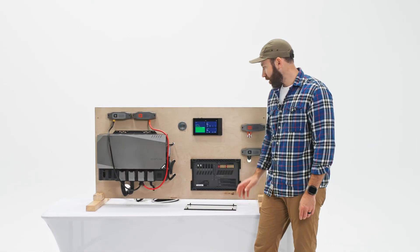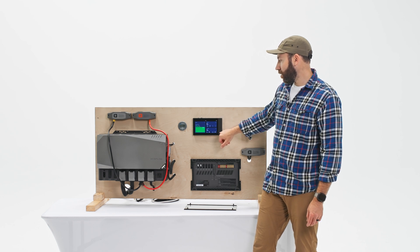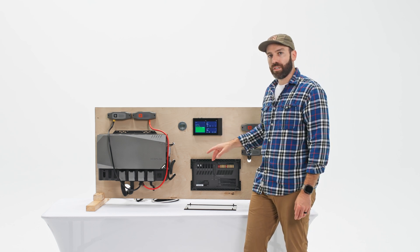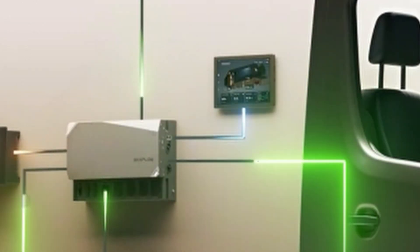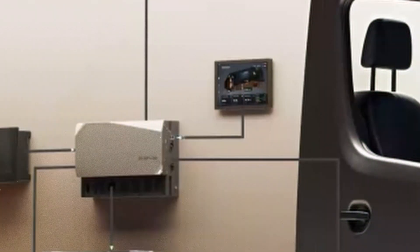The next upgrade the Power Kit 2 offers is that the EcoFlow console is being replaced by what's known as the Power Insight tablet, available in a seven-inch version and also a ten-inch version.